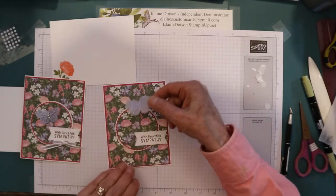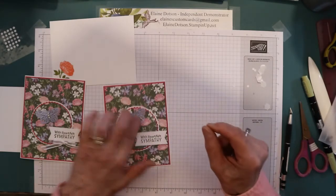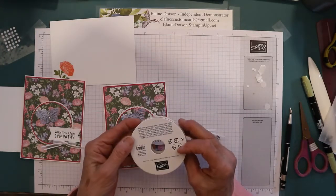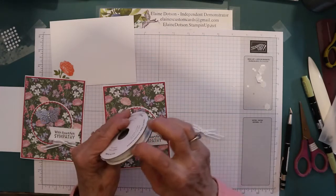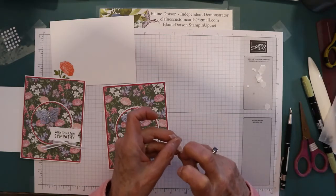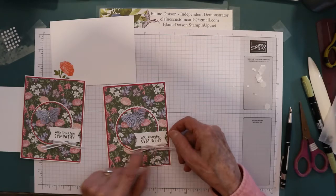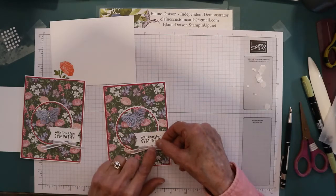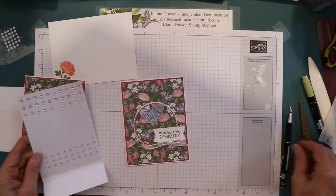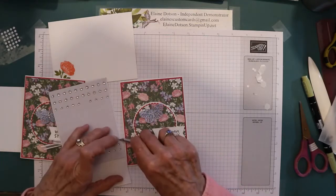I'm going to bend the wings up just like so, and put it right here kind of at the top of my circle. Then I'm using up some old ribbon — but I put in my blog that you could use the Whisper White seam binding ribbon, that will work. I've got a lot of ribbon and it just sits there so I decided I'm going to use it up. I put this kind of right here in the corner, tried to center it as best I could.